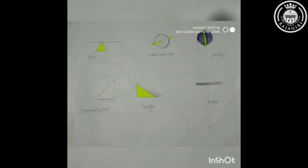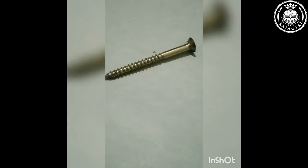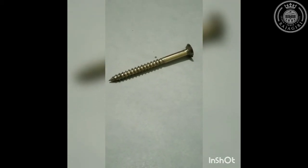Most simple machines are present in our daily lives. A screw is a shaft with a spiraling inclined plane called a thread wrapped around it. Turning the screw makes it move forward with a greater force than the effort used to turn it.